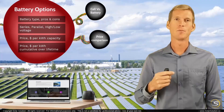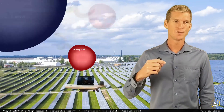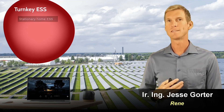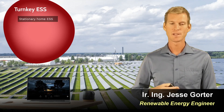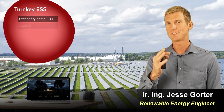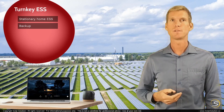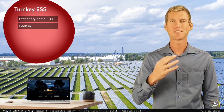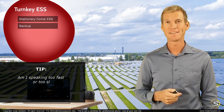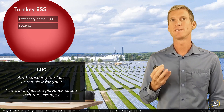Now let's go to the last topic and look at the turnkey or plug-and-play energy storage systems. The term often used for this is the stationary home ESS — energy storage systems. They're typically used as a backup option, or you can use them to enhance your solar self-consumption. These systems can come in many different shapes, sizes, and colors, under different brand names and priced very differently, but most of the time they refer to somewhat the same thing.